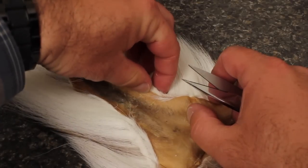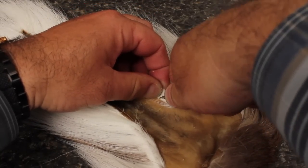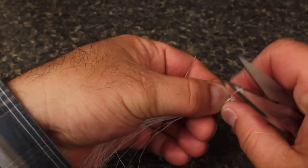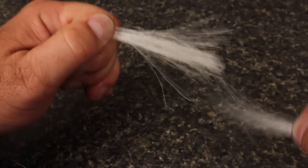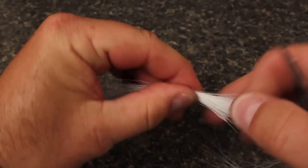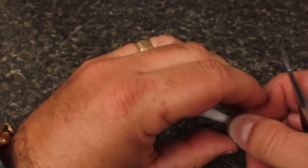From a white bucktail, snip a small clump of the more hollow hairs found down at the base of the tail. Strip out the shorter hairs from the butt end — Joe calls these the rats. Work them around to form a tight bundle, then snip the butt ends off at an angle.